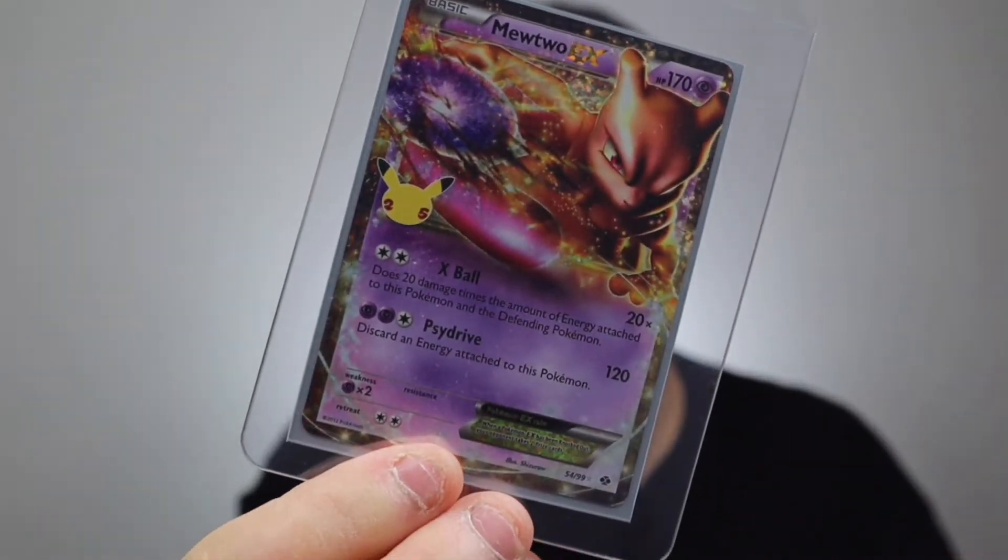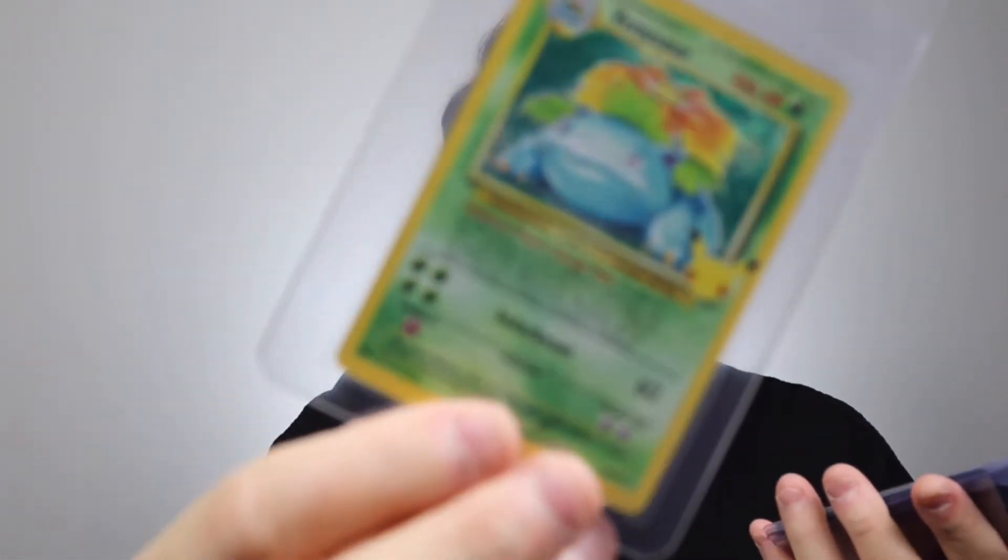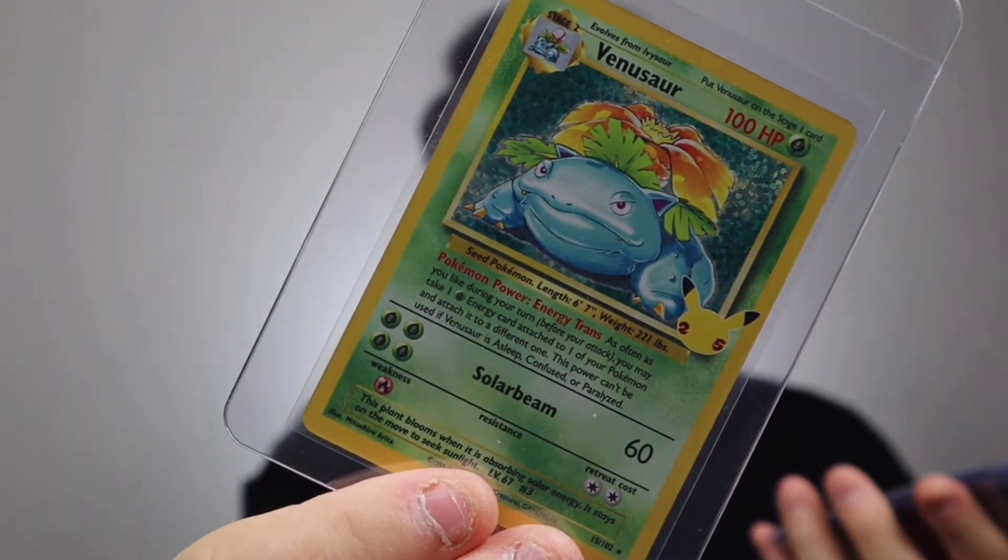We've got an Umbreon Star, which my friend said is also about $100. I've seen these ungraded, and PSA 10 graded they can go up to $2,000–$3,000, but some go for $500, so you don't really know how much they're worth — it's just a ballpark figure. On the eBay side we have a Mewtwo EX — I love purple. We have a leafy one in really good condition, and then another shiny one.